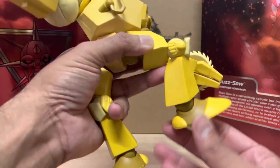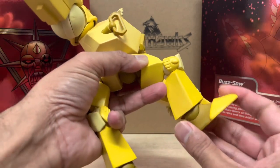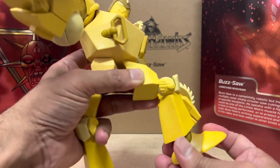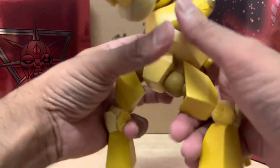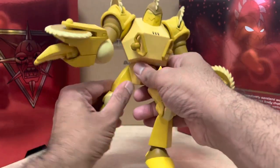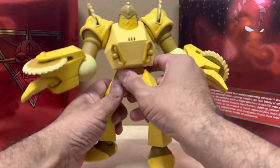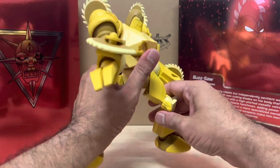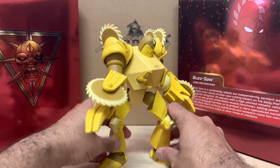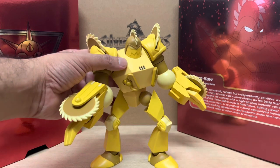Further down he's got ankle movement as well, though not a lot. Basically you just really need this guy to be able to stand up, and I found that while posing him that can be a little bit of a challenge. You really do have to find that sweet spot when getting this guy posed, but it's not impossible. I'm going to show you some photos of him standing up in various different poses — it is possible.